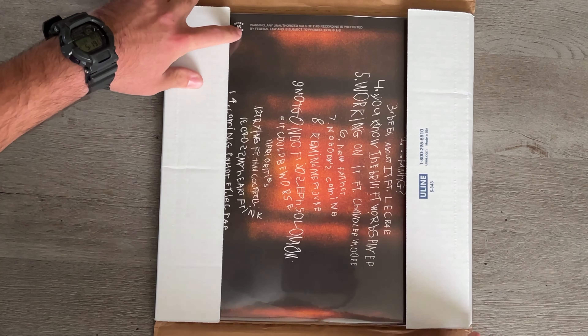Let's go ahead and slide this out. It's so crispy — it's like it doesn't even want to come out. I don't want to mess up this paper. Look at that. And this is Side B. It's pretty tight.